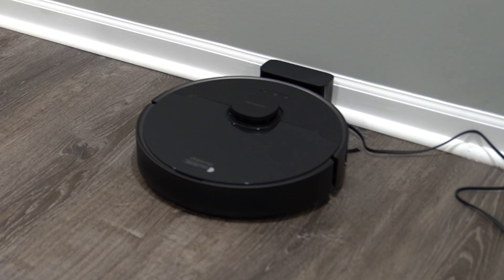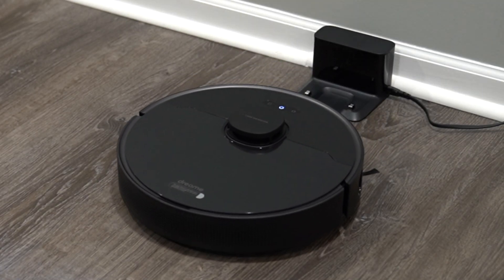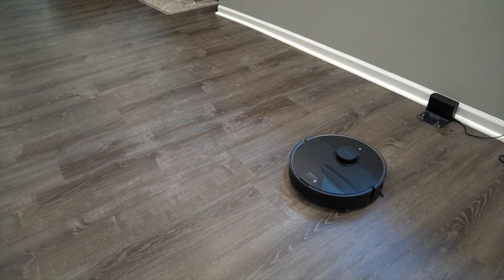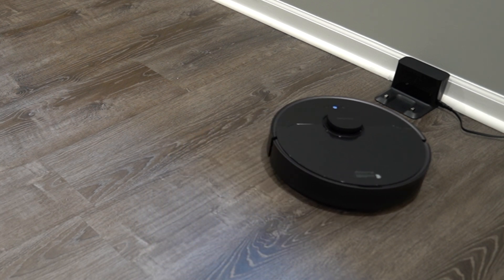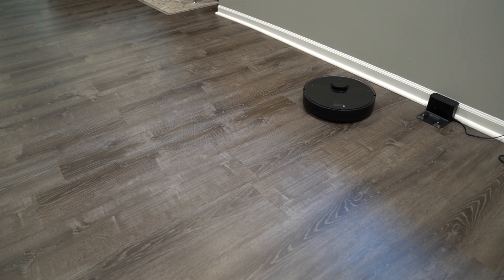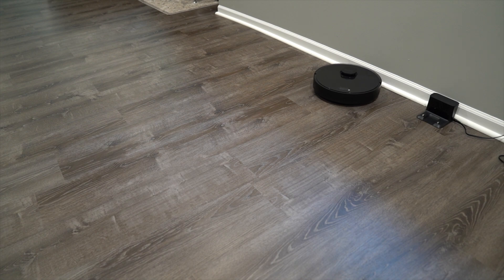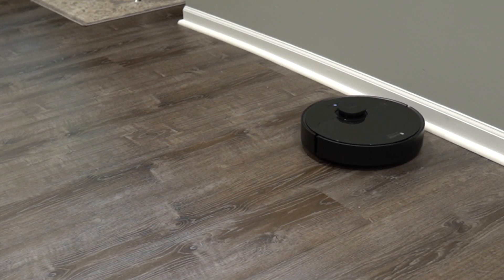So with that said, let's go ahead and plug this thing in, boot it up, and try it out. Our DreamBot robot vacuum is all charged up, so we're going to hit the on button — and there we are. Our robotic vacuum is on its way. Surprisingly, it's actually very quiet. It has a built-in LiDAR so it is building a 3D environment around it. You can see the sensors in motion as it moves around the corners, and the bristle suctioning dirt into the vacuum.